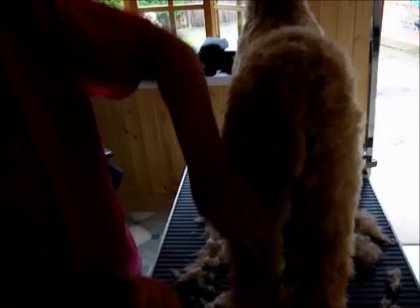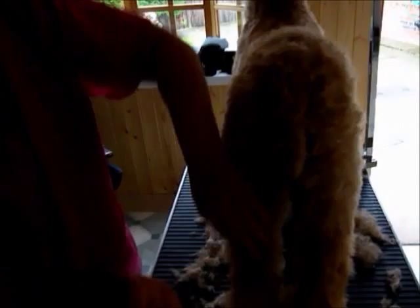Never cut the hocks off if you prefer to keep them. If you're not showing the dog and just want a pet trim, you can, but I prefer for Chloe just to leave her this short.